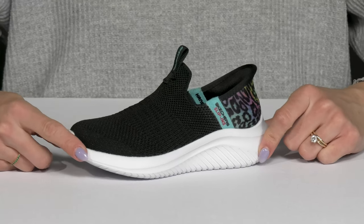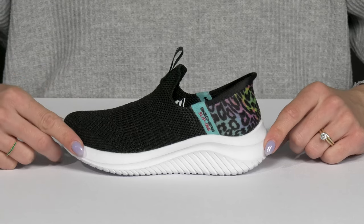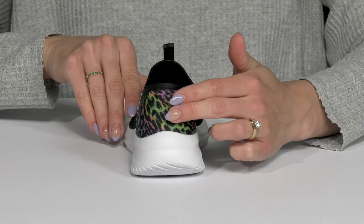Give your kiddo a comfortable and cool ride while staying very sporty with these sneakers from Skechers Kids. These have so many cool features. One cool feature is that it has a hands-free slip-in construction.